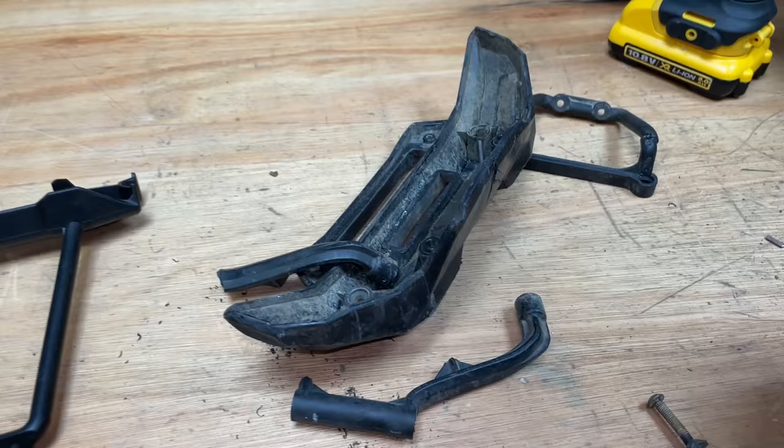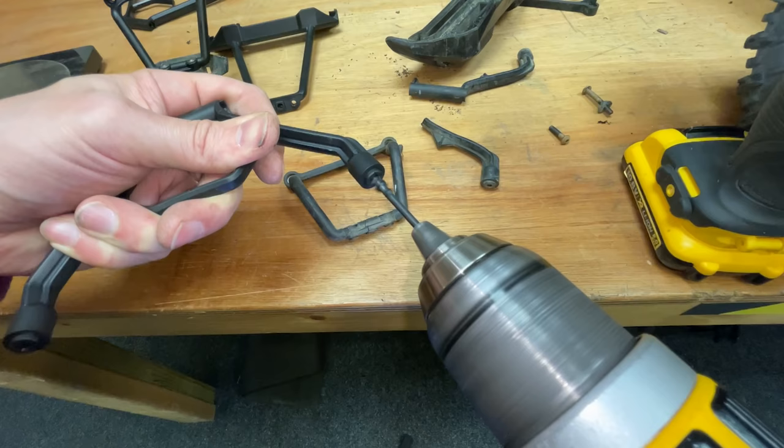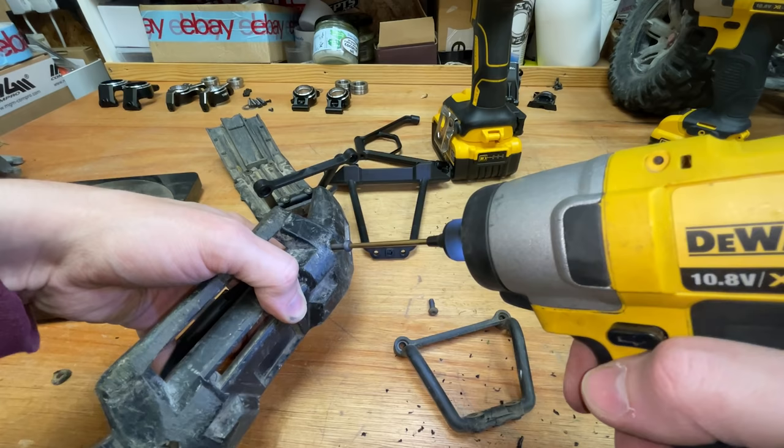For the rear end it's exactly the same process, so I'm not going to bother filming it. On these bumpers you often pull the screws out, so get them out, get a 3mm drill bit, and drill all the way through. Then you can fit a longer screw — M4s by 30 should be perfect. Beautiful.